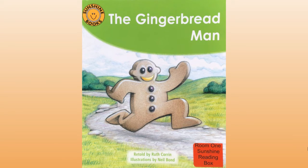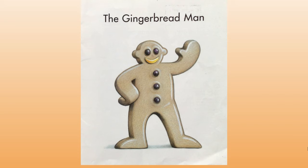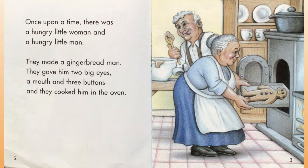Hello everyone. Do you know this story? That's right, it's called the Gingerbread Man. It's retold by Ruth Corrin and illustrated by Neil Bond. The Gingerbread Man — once upon a time there was a hungry little woman and a hungry little man.